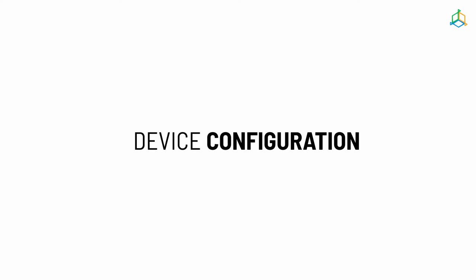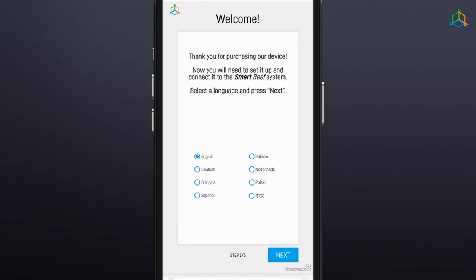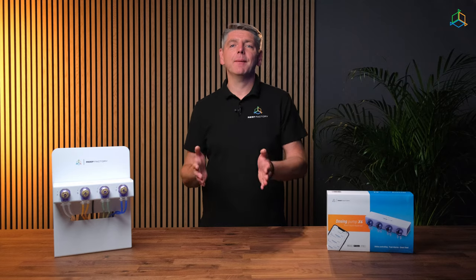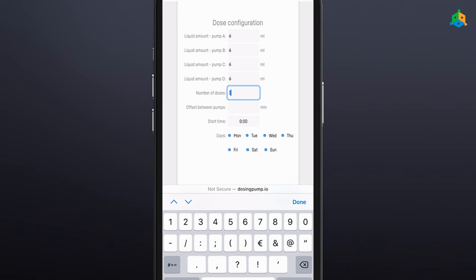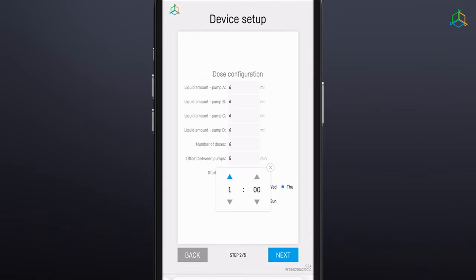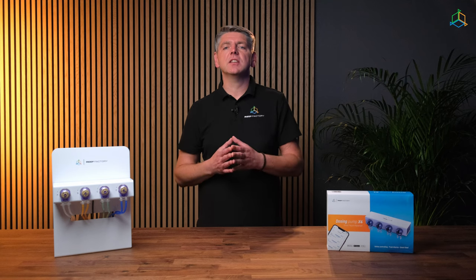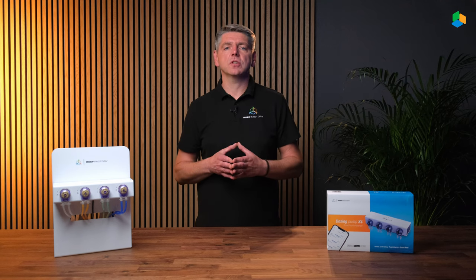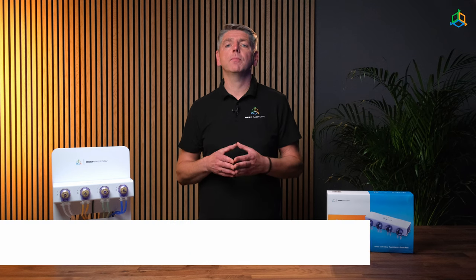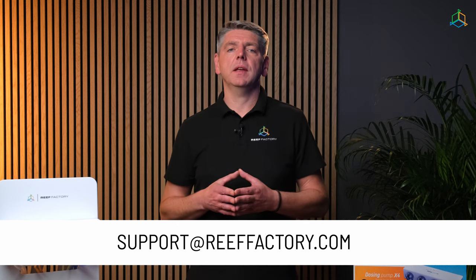Configure the device in 5 easy steps. Step 1: Select the language you wish to use when operating the device. Step 2: Set the amount of the selected liquid the pump is to dose in a day, the number of cycles in which it is to do this, and the time at which it is to start the first dosing. Based on this information, the pump will automatically calculate the size and frequency of doses. The dosing pump has an accuracy of plus or minus 0.1 milliliters and the minimum recommended dosage is 0.3 milliliters.